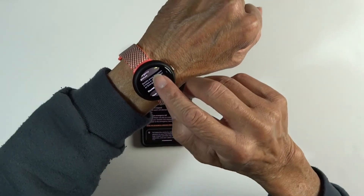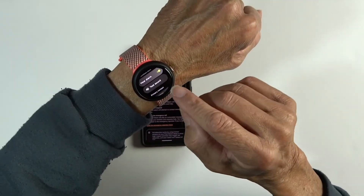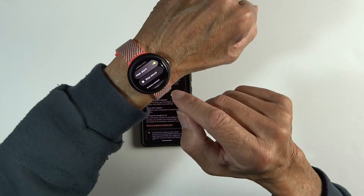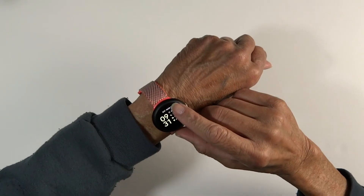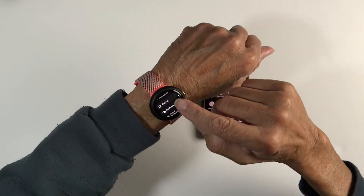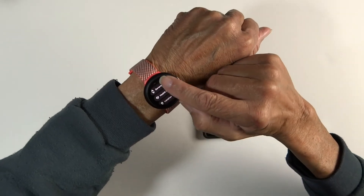Under Emergency SOS you'll see the alarm turned on and an option to test the sound. Then I had to come back to the watch face and bring up Settings this time.